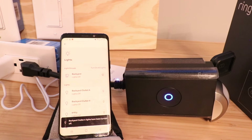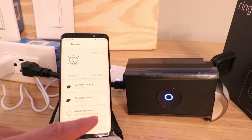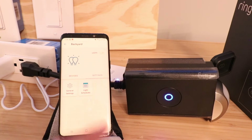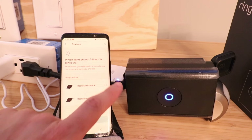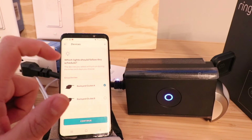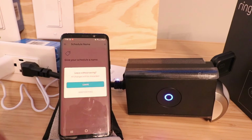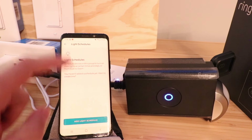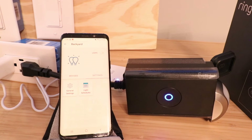We can turn them both off and now control these from our phone. Clicking on the backyard lights and diving into settings, we can set up schedules. I can add a light schedule — nighttime, morning, evening, or custom. If I click on evening, I can choose which outlets to include, and then set it to turn on at dusk and turn lights off at dawn. You can also choose a specific time with scheduling. You could set up a light schedule for both outlets at the same time or just one of them — that's a nice feature.